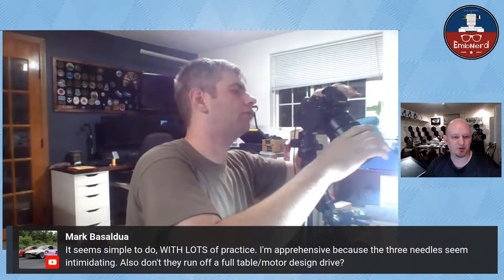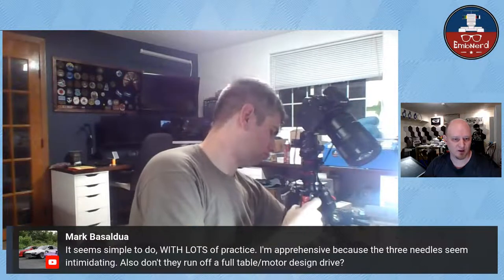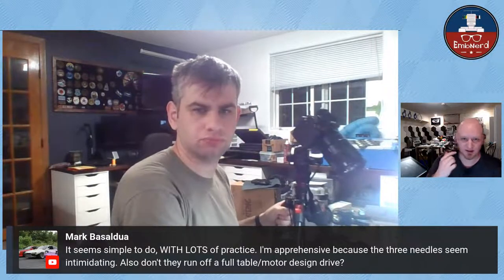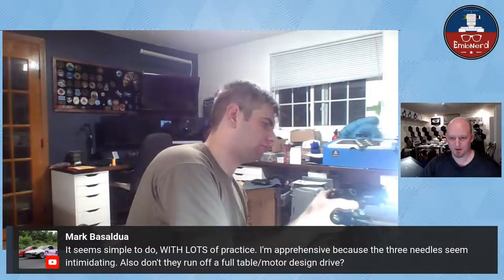Mark says it seems simple to do with lots of practice but he's apprehensive because the three threads seem intimidating. It's actually only one needle and two loopers. You usually only ever break the needles - I haven't broken a looper yet. So do we have any cool questions? The machine is actually on a Helmsman table, only two feet wide instead of a full four-foot wide table.